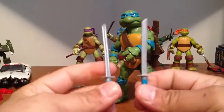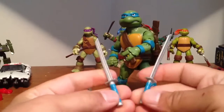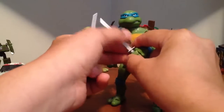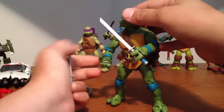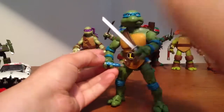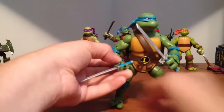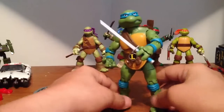The swords are nice. They're the same length — the other one's got one shorter and one longer. The handles come painted, which is a nice touch. These are more like the old toys and TV show, where the knee pads and wrist guards and all that match their bandanas.